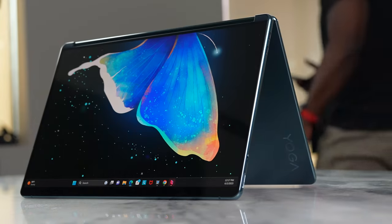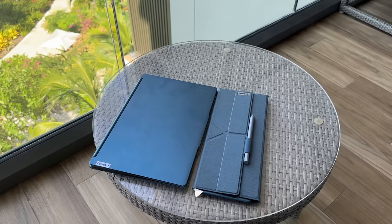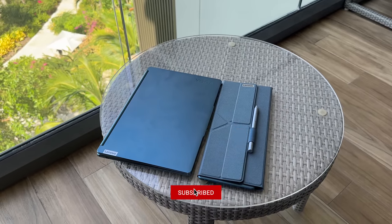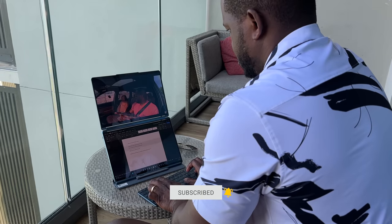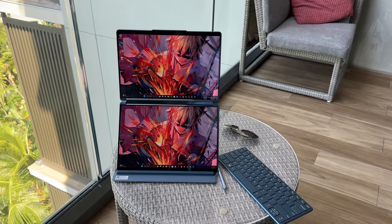Hey guys, Thunder E here. Today we're talking about a laptop that you're going to hear a lot of people rave about, and I'm also one of those people. But I decided instead of just doing something more traditional, let's take this with us for our honeymoon. I'm talking about the Lenovo Yoga Book 9, and yes, I just had my honeymoon — thank you for all the congratulations in the comments, appreciate that.